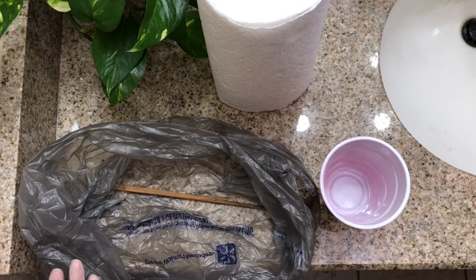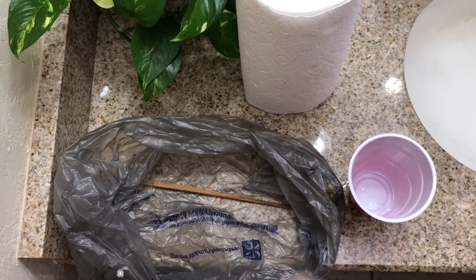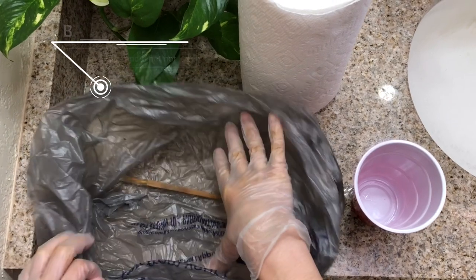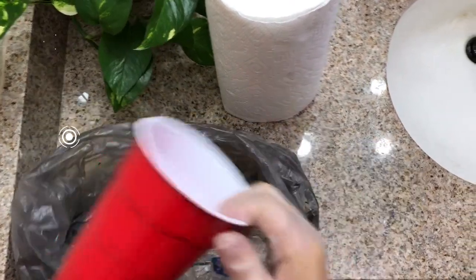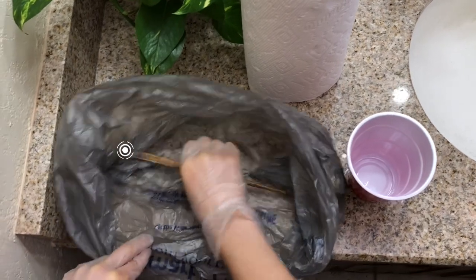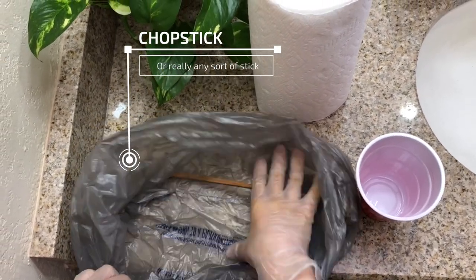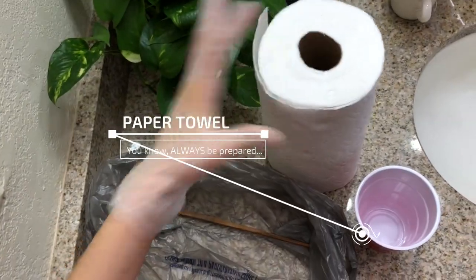Alright guys, let's go over really quick some of the things you're gonna need for this little mini project. You're gonna need some gloves, of course, unless you like to get your hands dirty. A bag just to capture any gunk like hair or whatever is stuck in there. A cup in case you get some water. And then I have this old chopstick to kind of get in there — you can adapt and use what you have at home. And some paper towels. That's it.